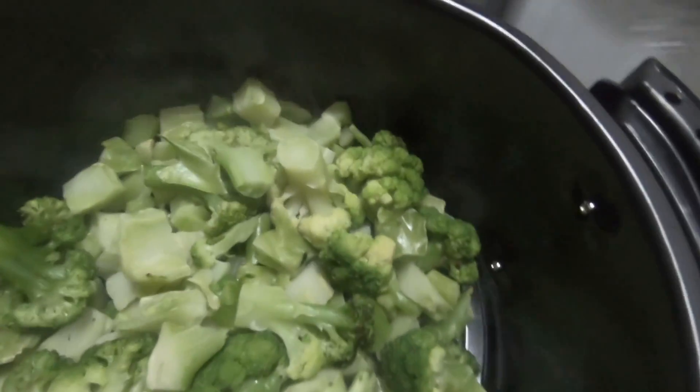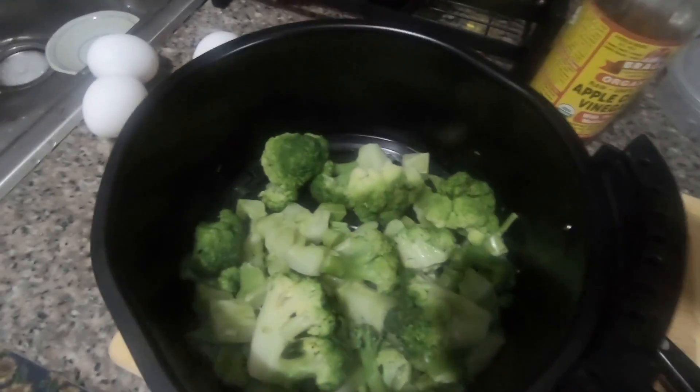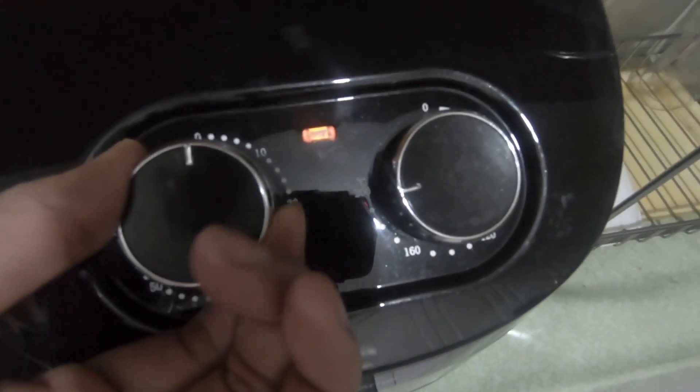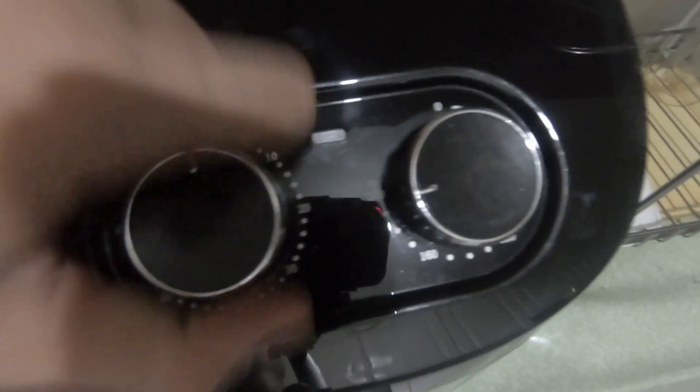So this is the result after 5 minutes. Let's jiggle it a little bit, like so. Let's do another round — 5 minutes at 200 Celsius. I think this looks good already.